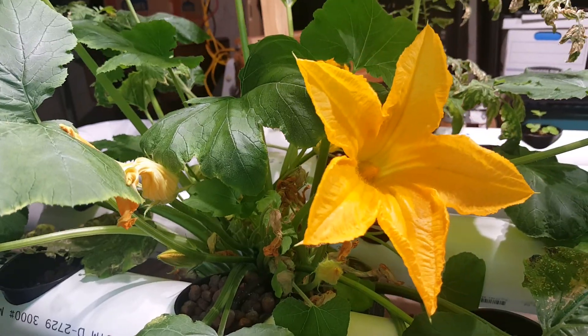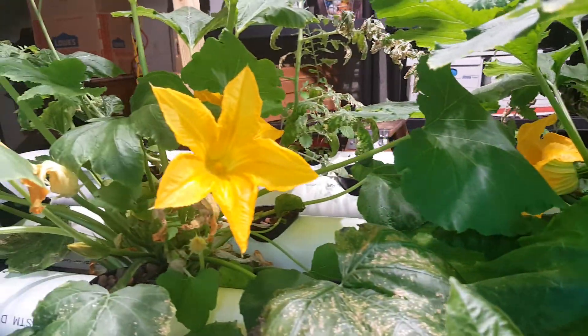This is a zucchini flower. Every day they bloom and open up, and then close up at night. It's kind of cool.